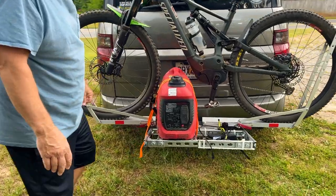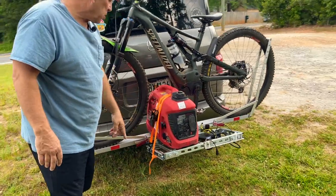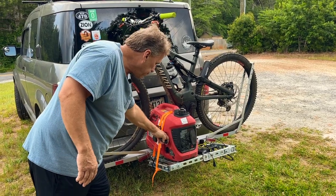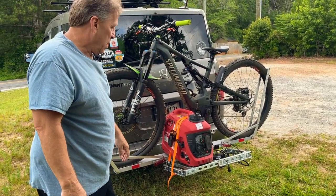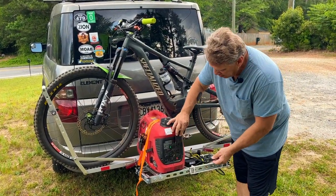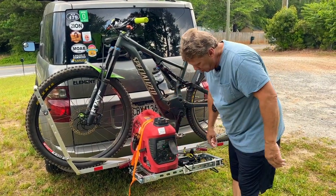So when I actually get ready to charge the e-bike, I go ahead, turn on my generator, start it up and fire it up. It's pretty quiet. Then I go ahead and plug in my charger that I got with my bike.